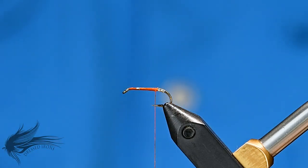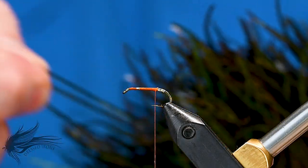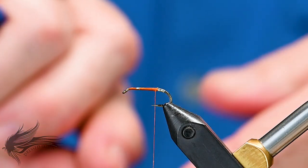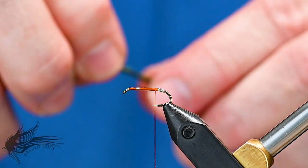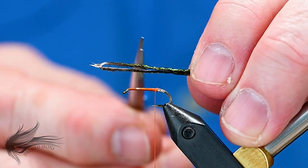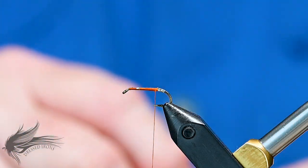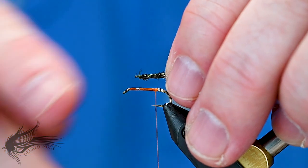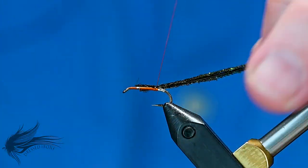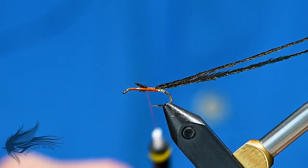This is where I'm going to tie the body in. The body of the Woodcock Quill is made out of peacock herl. Select a couple of strands, even up the butt ends, and trim away the butt ends — they can get mashed and messed up. Tie these in so that the herl extends the length of the body, giving a nice smooth underbody, then wrap forward in touching turns to bind it all in.